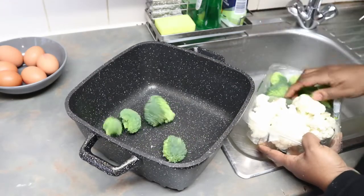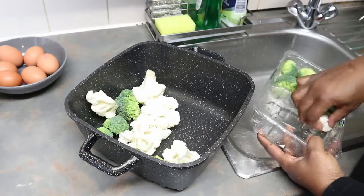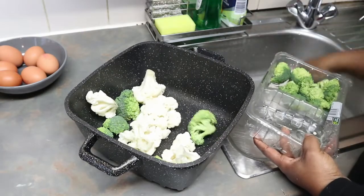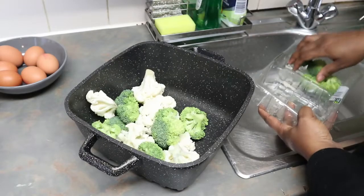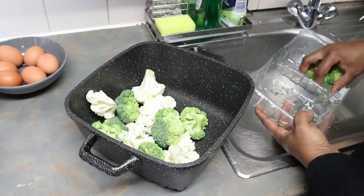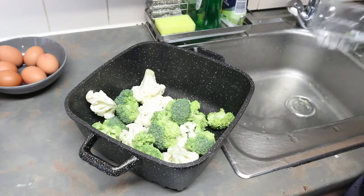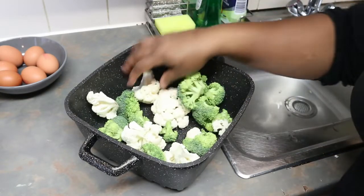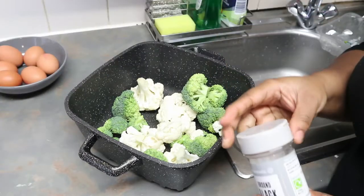I have a clean pan here so I'm just going to cook them for a bit, just so that they're a bit tender. I don't like my broccoli or my cauliflower to be raw — I like them tender, not overcooked. I'm going to boil them and season them with the black pepper.